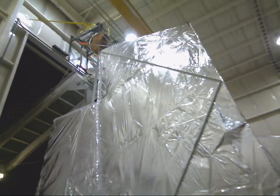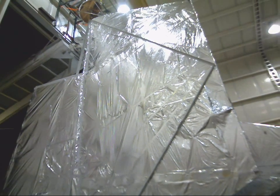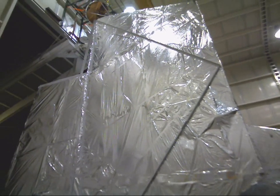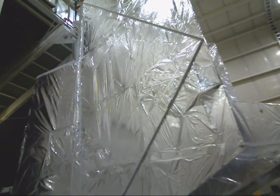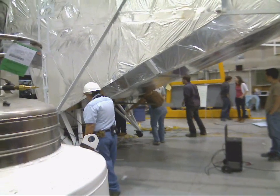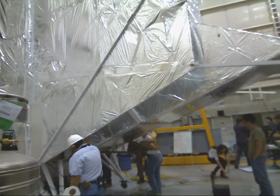The launch vehicle is about to pick us up. You can watch it move. Here it goes. It's hard to tell, but they just picked us up. As you can see, the wheels are off the ground. We are no longer sitting on the concrete.